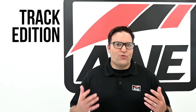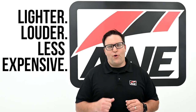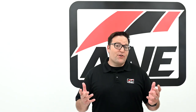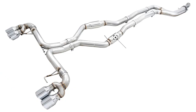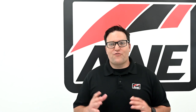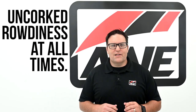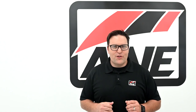Next up we have the Track Edition — the lighter, louder, less expensive sibling to the Touring Edition. The Track Edition swaps the 180 technology in the rear for raw, straight pipe sections. As a result, the interior volume and tone can get pretty rowdy throughout the rev range. Although the Track Edition comes standard with resonated mid-pipes, it may be a bit much for many. If you're looking to be drone free, go Touring. If uncorked rowdiness both in and out of the cabin is what you're after, then this is the configuration for you. Take a listen.